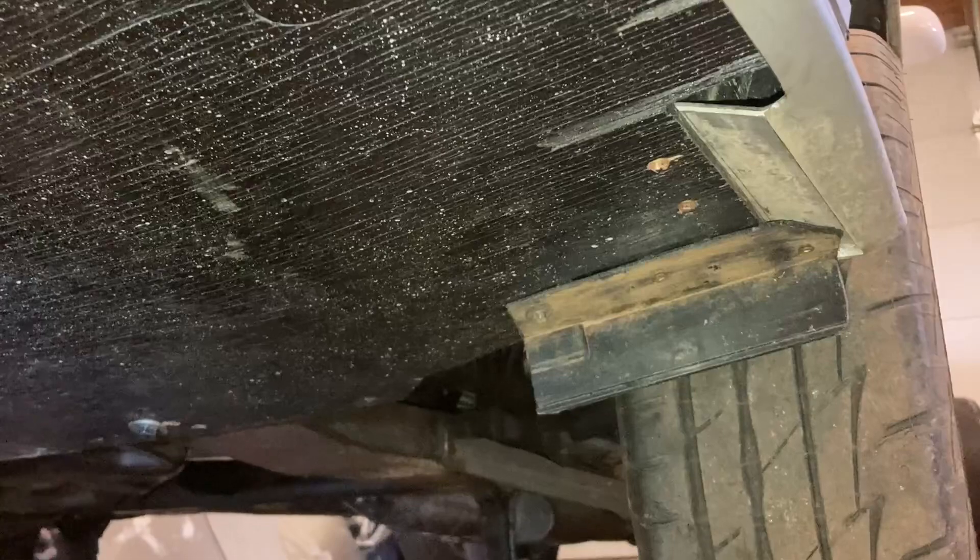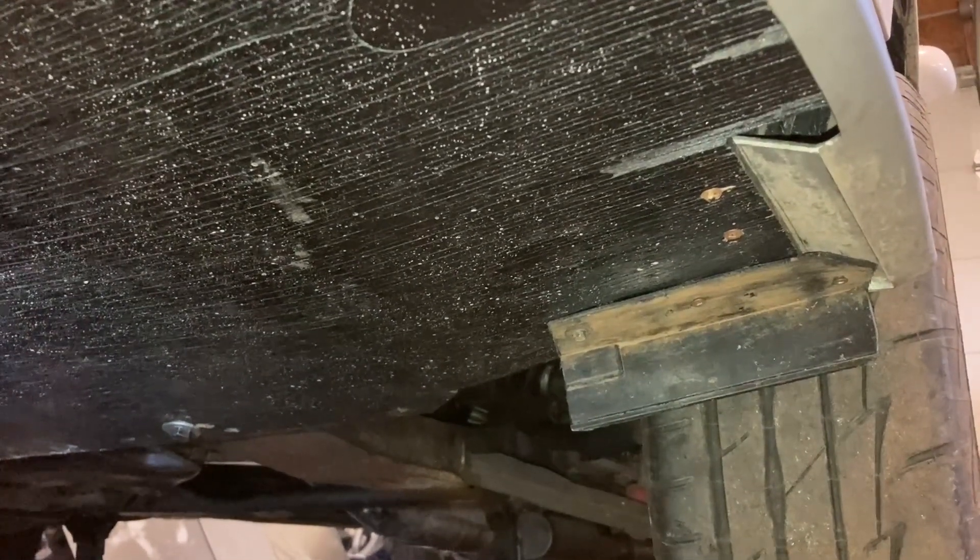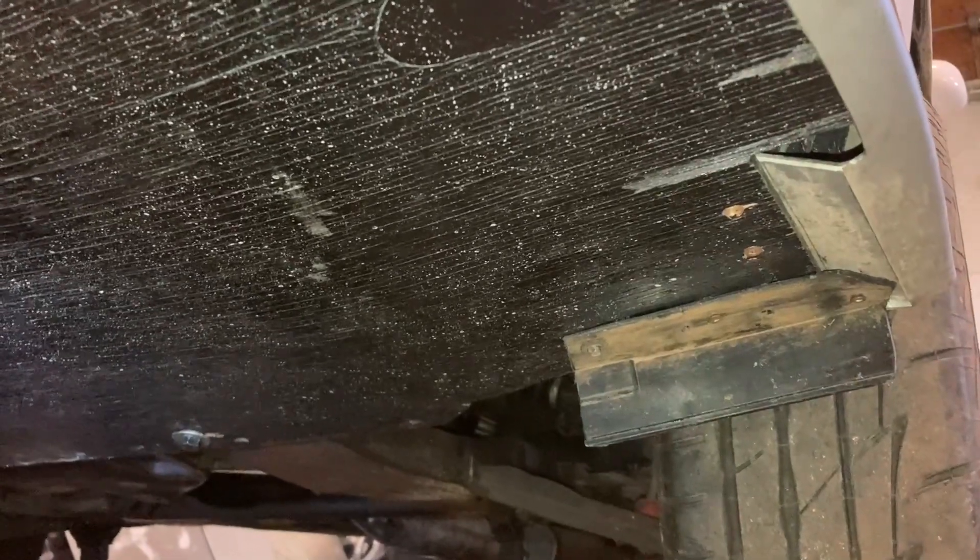This probably looks like a piece of wood painted black — well, that's exactly what it is, but it is underneath the front bumper of my Cavalier's Z24. You can also see some homemade wheel aerodynamic attachments.